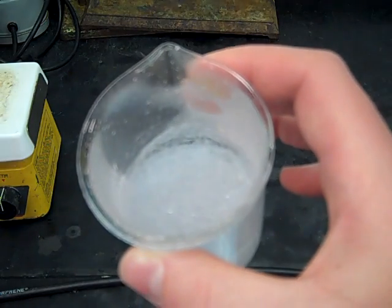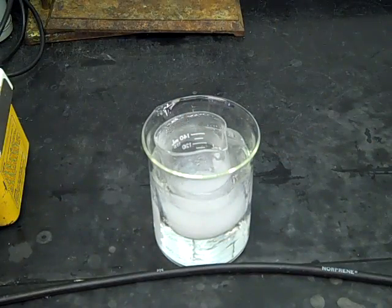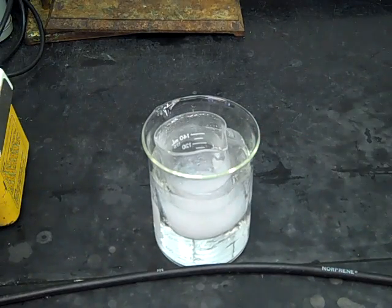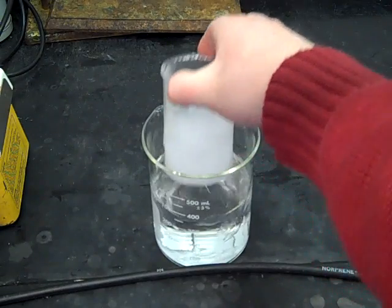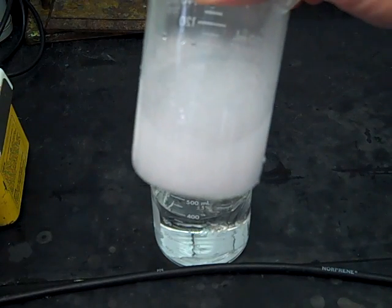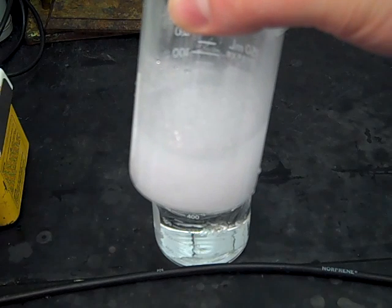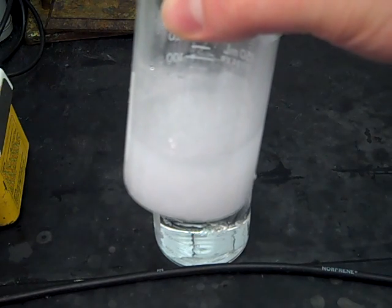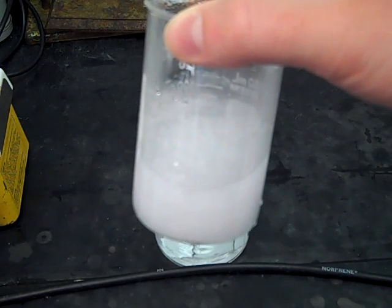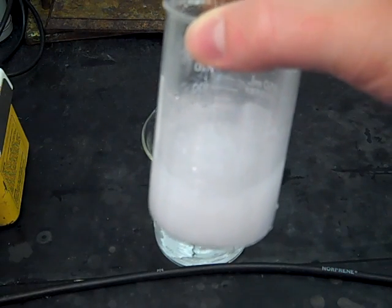We'll let this continue to cool to room temperature and eventually put it in an ice bath. After cooling to room temperature, we've got it in an ice bath and let that sit for maybe five minutes or so. Now you can see there's tons of solid in there — almost the whole thing is white. We've maximized the yield, or the recovery, of our unknown, and any soluble impurities should still be in the liquid. Once you've taken your recrystallized product out of the ice bath, you're ready to move on to vacuum filtration.